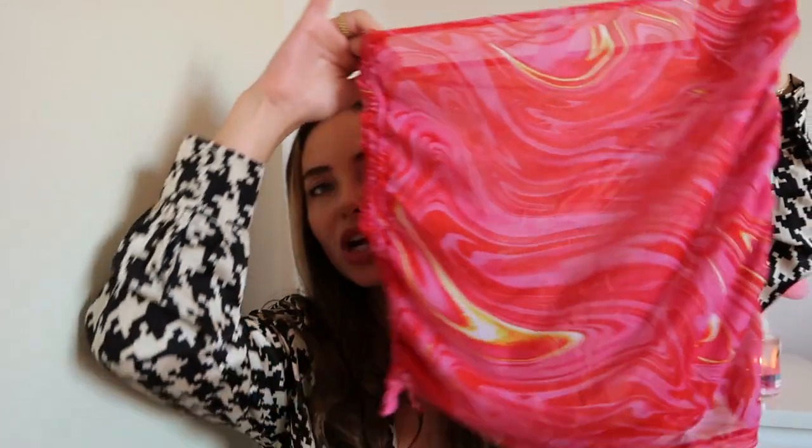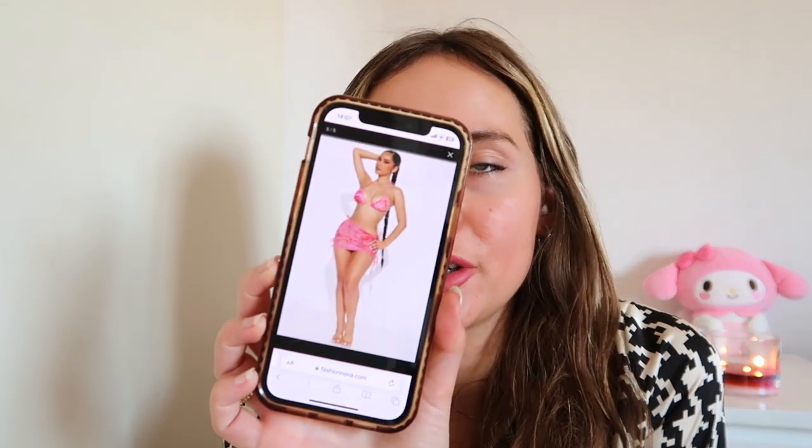Next I have this bikini which is a four-piece set — matching bottoms, plus what looks like a sarong and also a skirt, so I wasn't sure how to style it. I looked it up and it's a matching sheer sarong skirt, but the model in the picture is only wearing the ruched skirt. I decided to wear the other piece like a headscarf around my head — I think that looks really cool.